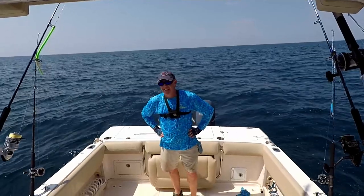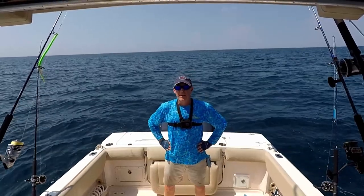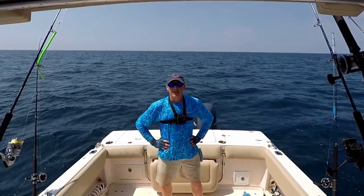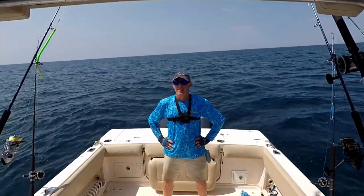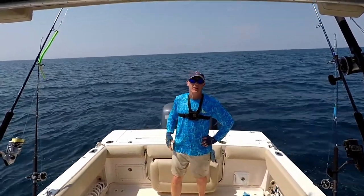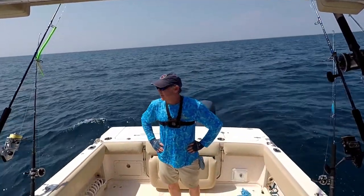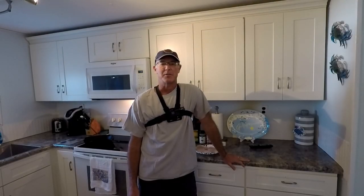I'm going to go ahead and call it a day. This was one of those tough days — we really didn't have much current or wind to push the water around. The jigging in the morning wasn't really successful, but I was able to get that nice grouper — the first one for me in some time — and got a king mackerel, and we got a keeper triggerfish for dinner. Really not a bad day at all, but one of those tough days where you just have to grind it out and keep going. We made it back and we're going to cook up this triggerfish.